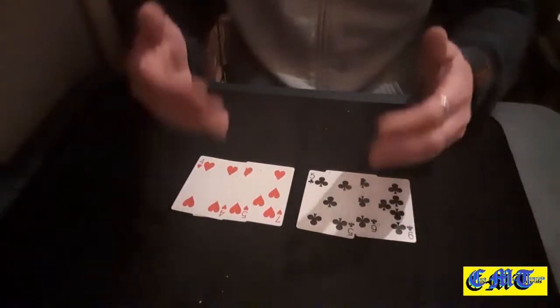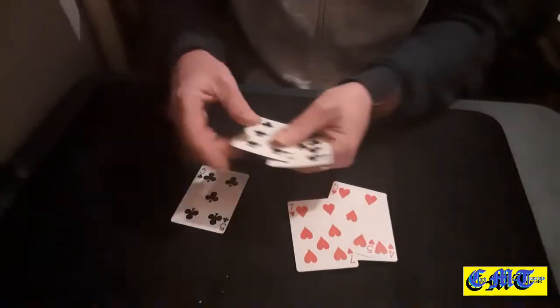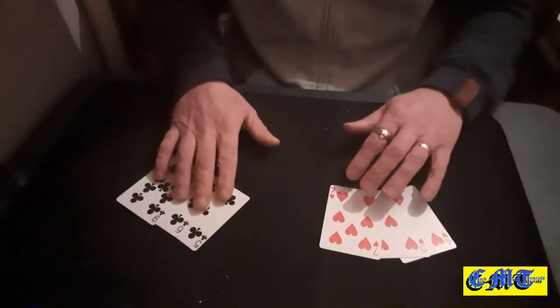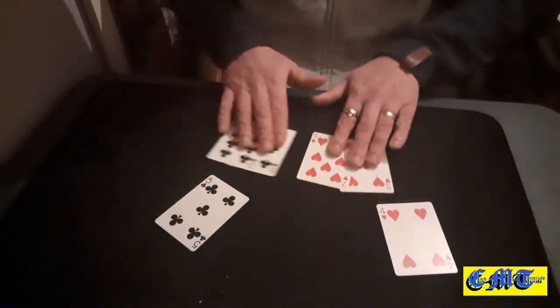I just absolutely love oil and water effects, so I had to have a go at showing you this. You are just using three reds and three blacks — there's no duplicates, there's no dodgy cards, there's nothing like that, no extra cards.